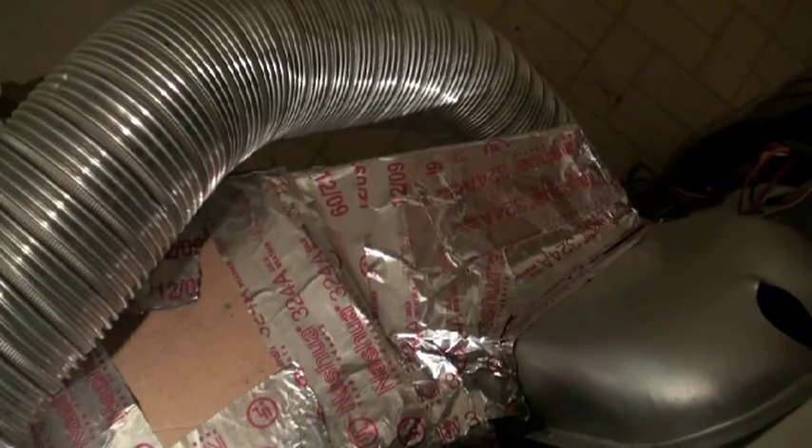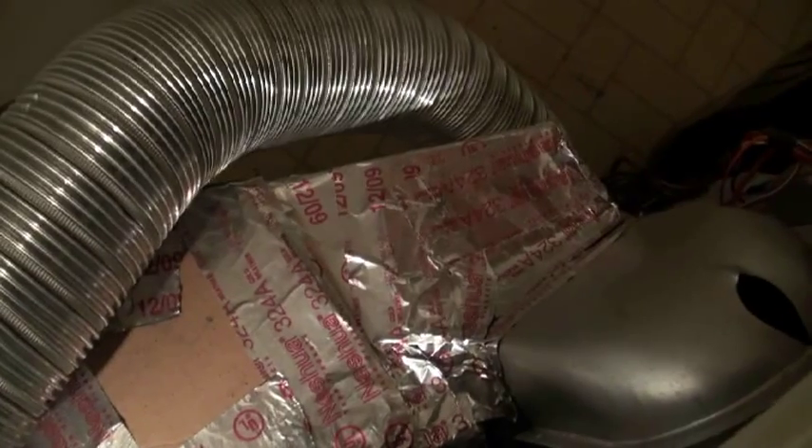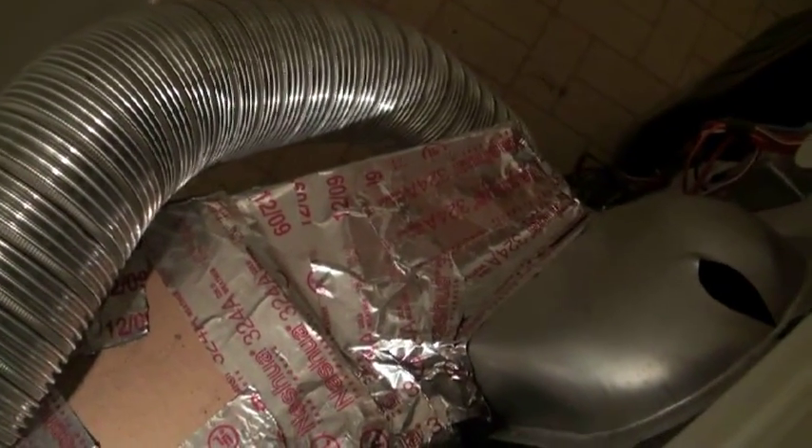The dehumidifier circulates air through the dryer, and the blower in the dryer circulates air through the dehumidifier. In this case, there are two blowers.